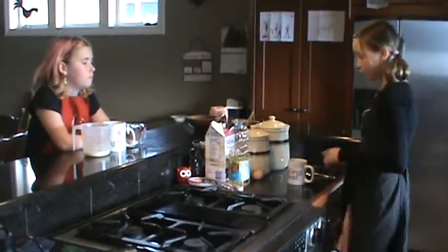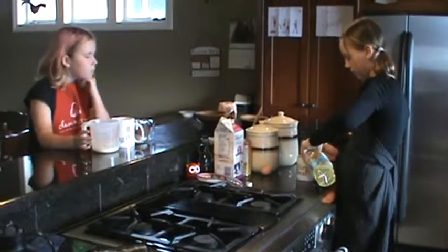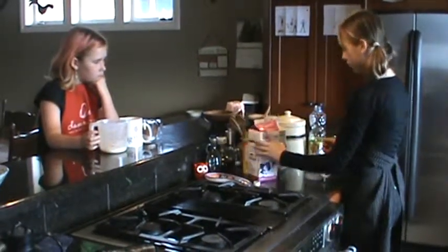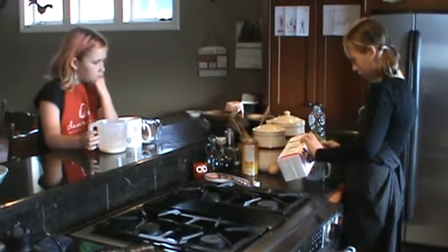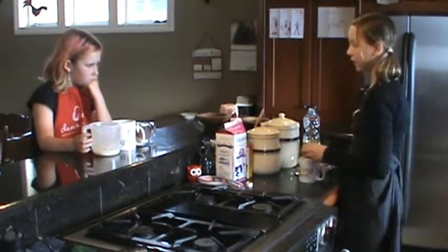First we're going to put in our wet ingredients. We're going to take four tablespoons of oil — vegetable oil would be the best. Then we're going to put four tablespoons of milk in our mug. Then we're going to put a splash of vanilla and one egg.